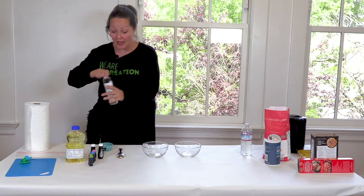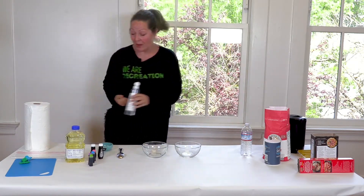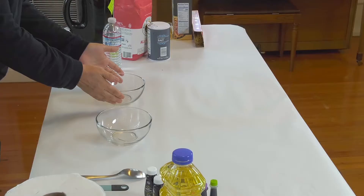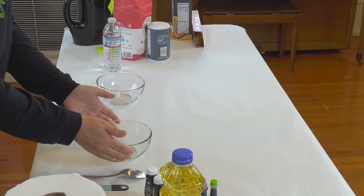So first of all, I'm going to sanitize my hands. I washed them before, but I'll put a little bit of sanitizer on. And we're going to make our own Play-Doh. The first bowl is our wet bowl, the second bowl is our dry bowl, and then we're going to see what the chemical reaction is.